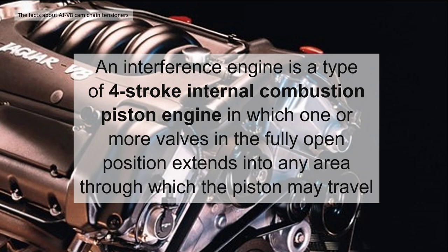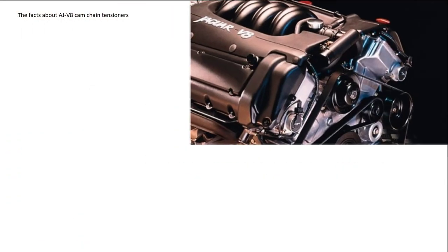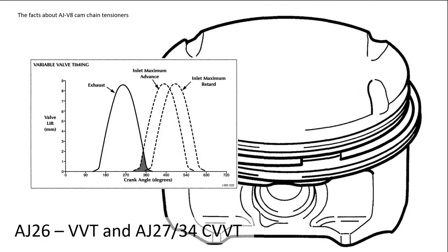This means that if the timing is not completely correct between the valves and the pistons, they can touch and damage each other. It's even more critical with the AJ26 and AJ27 normally aspirated because they have variable valve timing, so the extent to which the valves intrude into the piston area is even higher. You can see the piston tops are actually scalloped to relieve some area where they may actually clash.